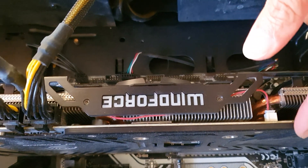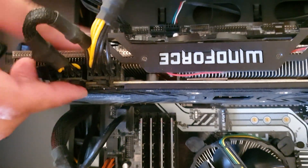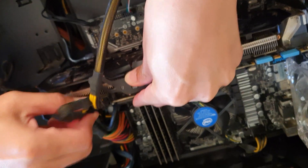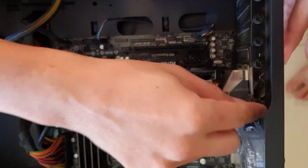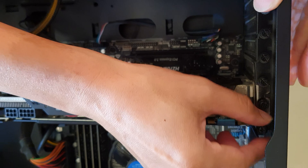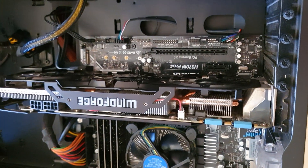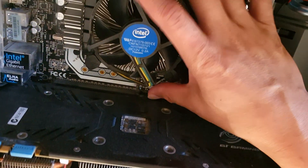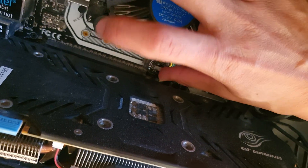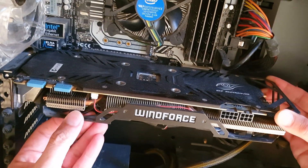This is the old Gigabyte graphic card I'm going to replace. First we're going to unplug the two power cables from the card, then unscrew the screws — the card takes up two slots on the PC, which is why there are two screws. On some computers there is a latch you need to release before you can lift out the graphic card. I'm now lifting out the old card; it's a little bit dusty.